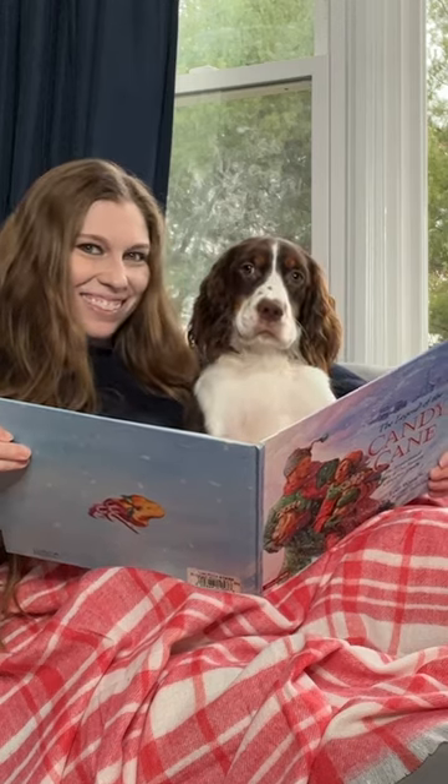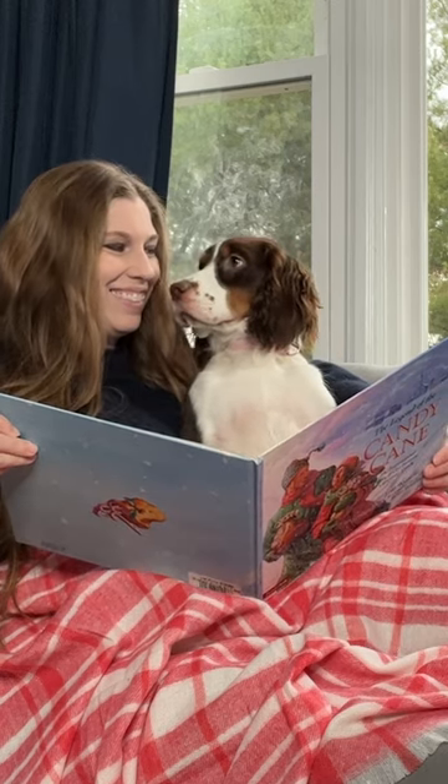Bonus points for having the Christmas tree, fireplace, or decorations in the background. Follow for more Christmas dog photo ideas.